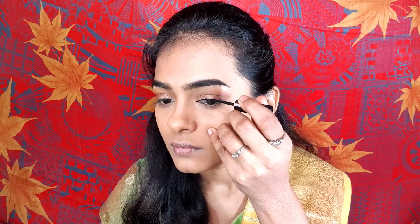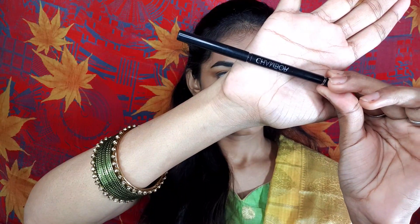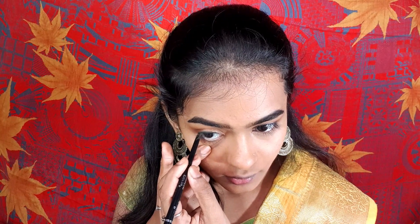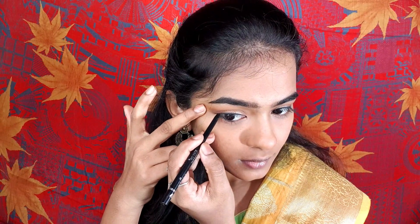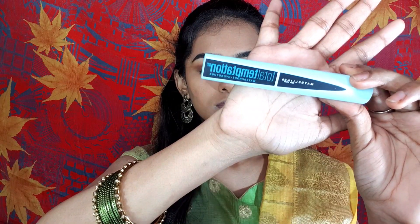I will use a black eyeliner and draw a basic eyeliner look. Then I will use kajal and apply it to the outer half of the eye. I will merge the liner into the lower waterline. I will curl the lashes and apply Temptation mascara, coating the lashes.